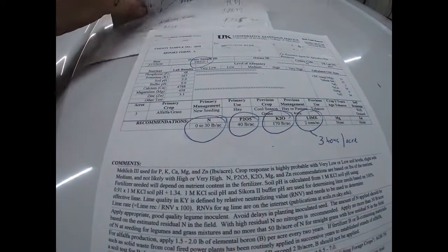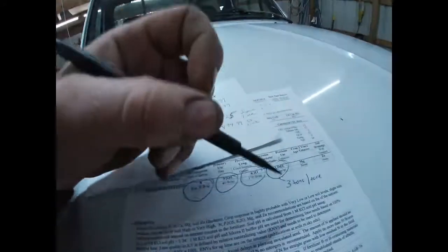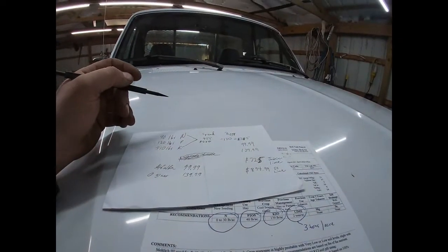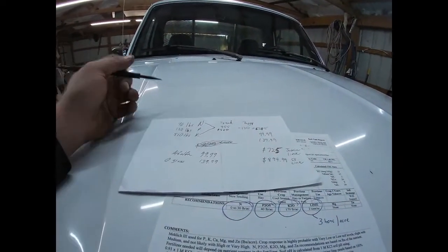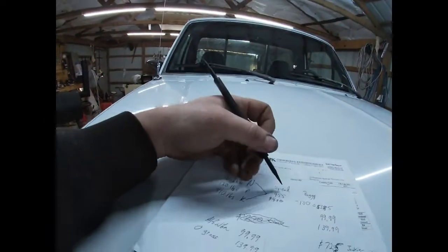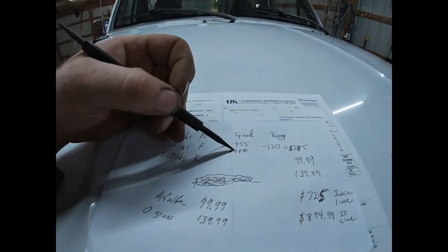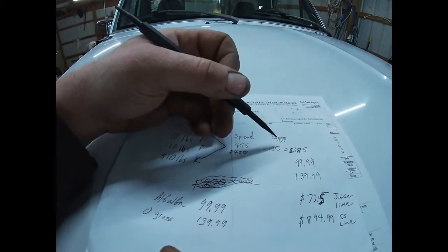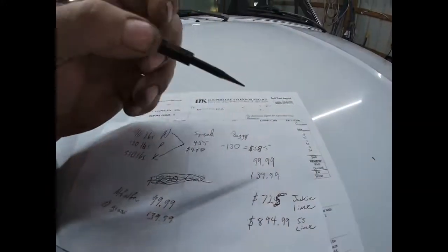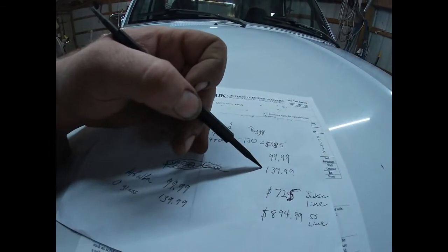I called my local fertilizer dealer and they won't deliver anything less than 10 tons of lime. Ten tons of lime spread out of a truck on your field is $270, so they charge $27 a ton to spread lime. For them to spread the fertilizer that I need would be $480 with tax. If I rent the buggy and have them load it with fertilizer, that's $385 with tax. Then I have $99 for alfalfa seed and $139 for orchard grass seed.